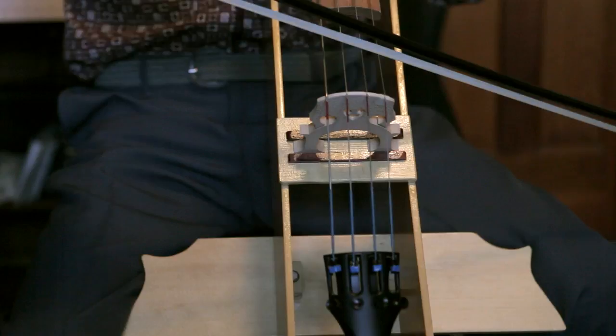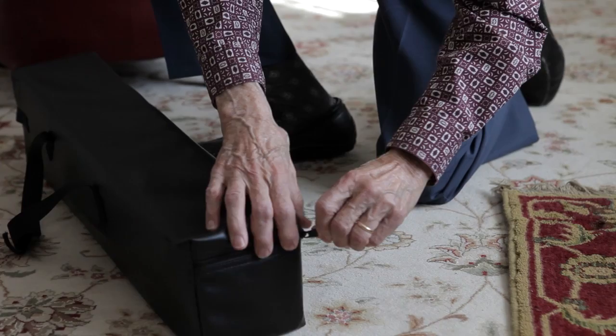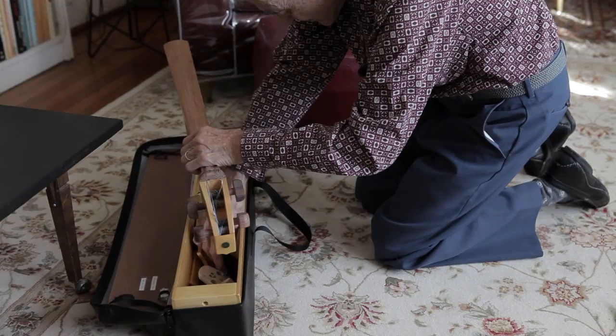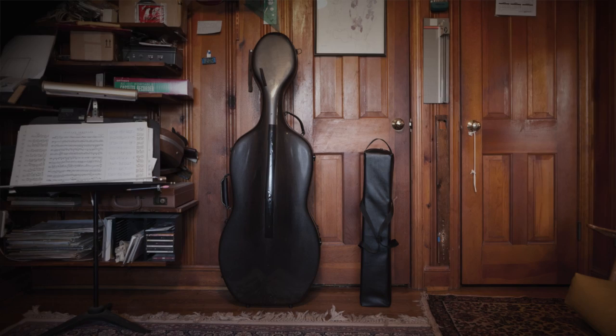I'm Ernest Nussbaum and I designed the instrument that's now called the practice cello. Every cellist sooner or later wishes they had something a little more easily transportable, especially nowadays with air travel. If you want to take a regular cello on a flight, you have two options: check it into baggage, or buy a seat. So the idea is to have a practice instrument which is carry-on luggage and fits into an overhead compartment.